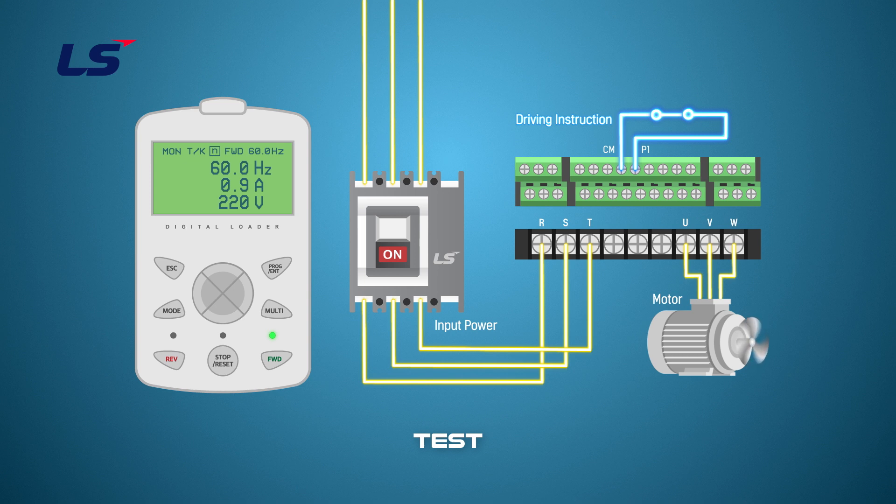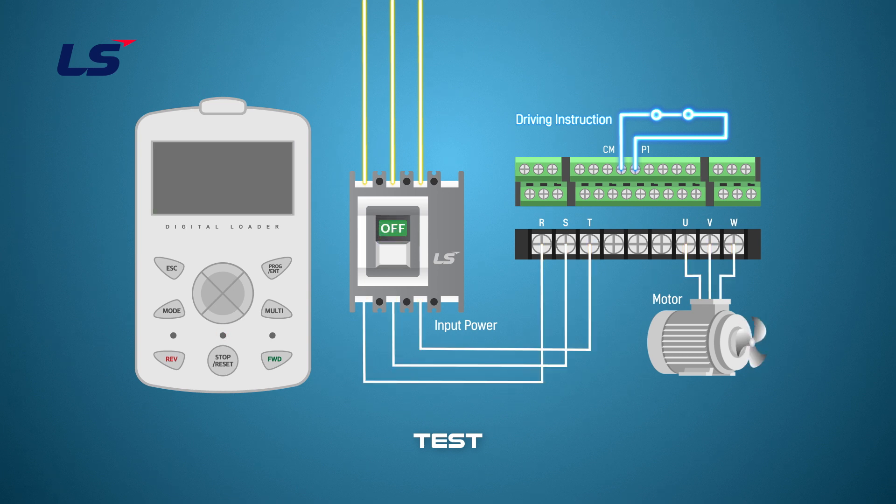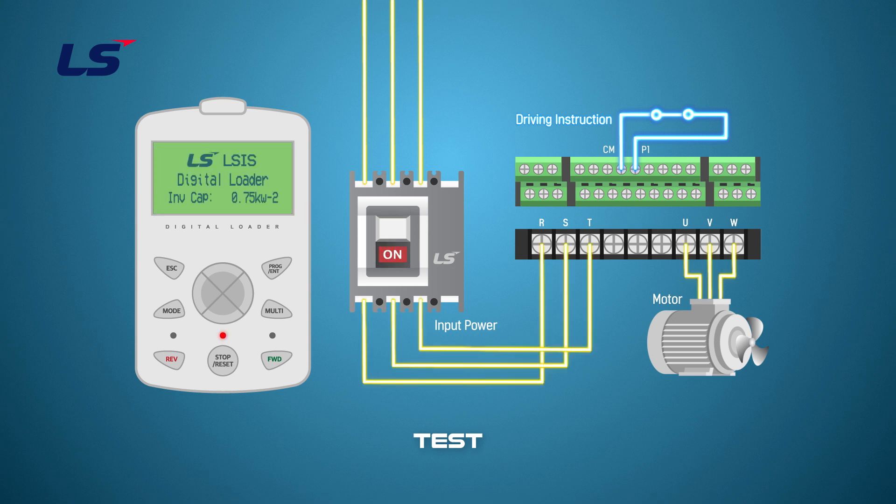Make sure the motor is running and disconnect the drive input power. Power off the drive and then turn on the input power again. Check if the drive is powered up and if the motor is driven immediately. You can see that the machine starts at the same time the power is turned on.